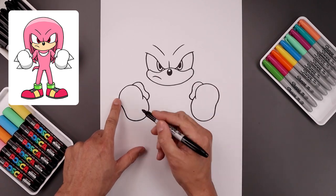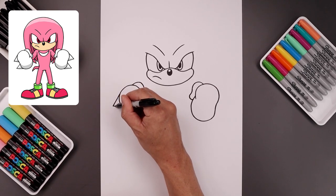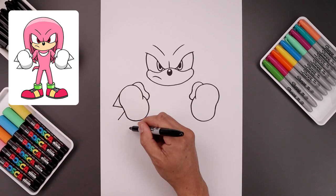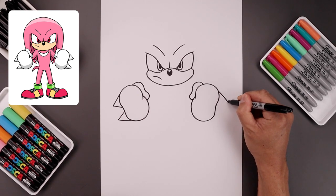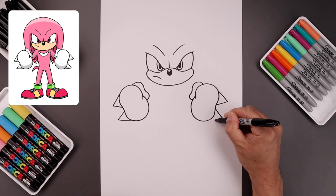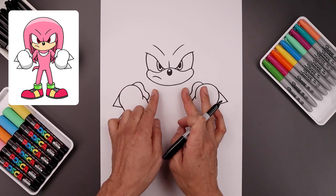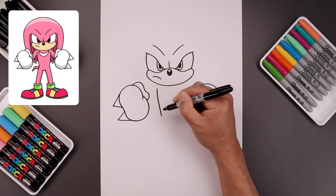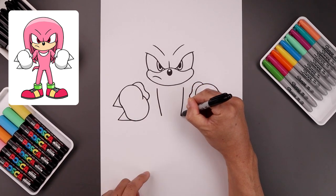Now we're going to add those two large spikes on either side. Start from the top left — bend this down and then back in towards the fist. Leave a small gap and draw that again, coming down towards the point and then back in. Now with the hands in place, let's move in and draw the side of the body. Starting underneath the head over on the left, curve the body coming down and then bend that in towards the hip. Line up the top over on the right side, bend this down and then in towards the same height.